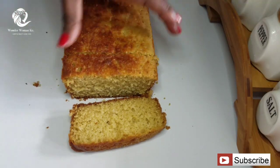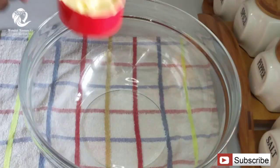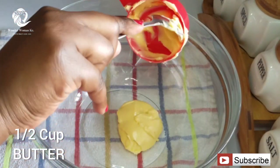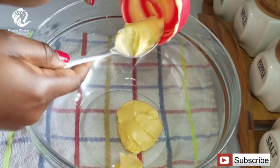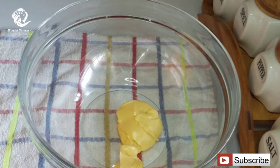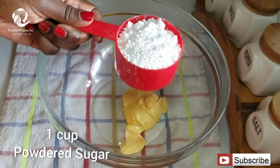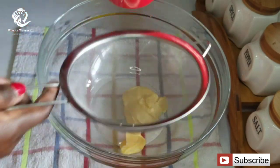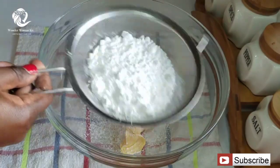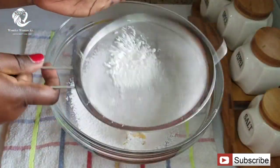The first ingredient you're going to need for this coconut butter cake is half a cup of butter. You can use margarine if you don't have butter, but I would really prefer butter for this recipe. The next ingredient you're going to add to the butter is one cup of powdered sugar. You can always add more or reduce depending on your preference, but one cup should be enough for this recipe.